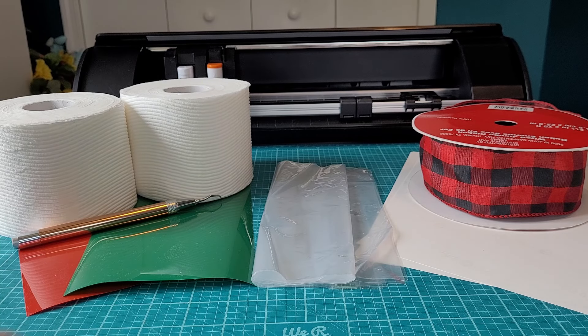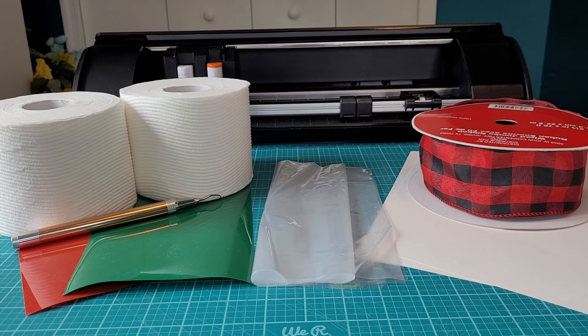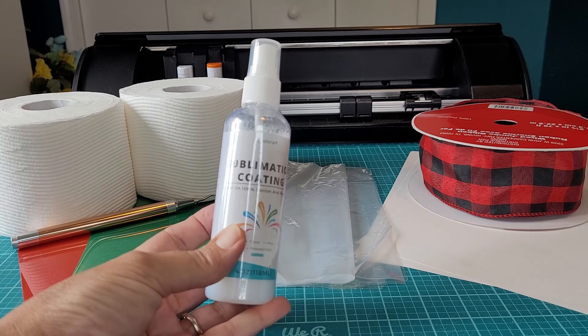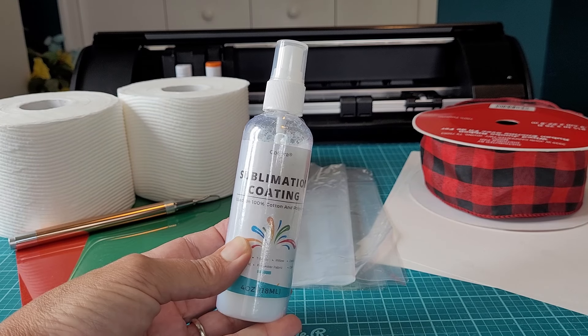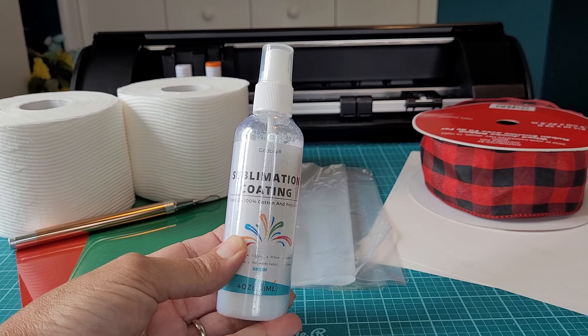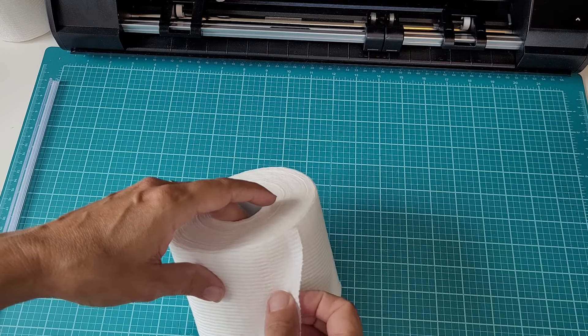I will be cutting the HTV projects out with my Cameo 5, and I will be pressing both with my heat press. If you are doing sublimation on toilet paper rolls, you're going to want to grab some sublimation coating — you just spray it on the toilet paper sheets and let it dry before pressing. All of these supplies will be linked down in the description below in case you need to grab any of them.